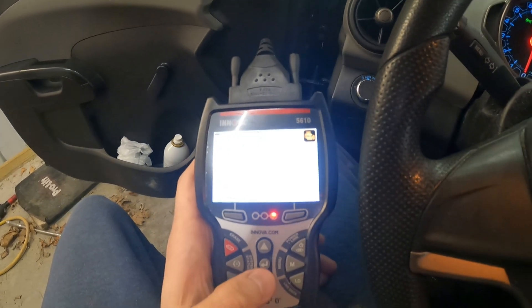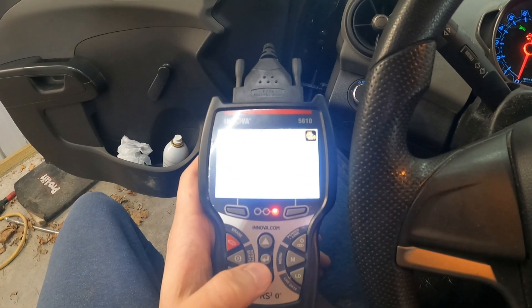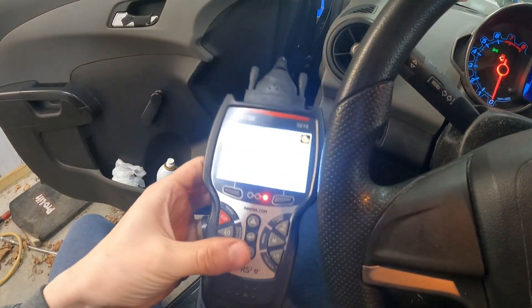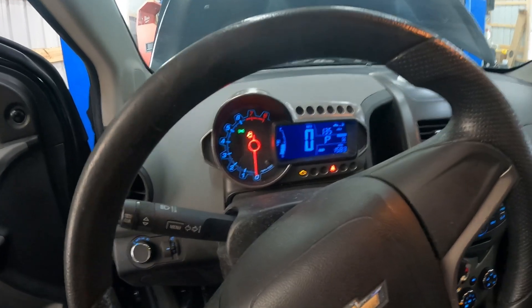So it can be multiple cylinders, it could be one cylinder. I was trying to get it to run a little more to give me an idea of what specific cylinder is the issue. This does have a single coil pack that goes to all four. So anyway, we have a misfire — I'm going to show you how it's running. I'm not going to run it long because it is running very rough.